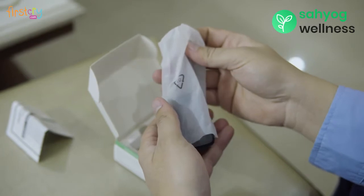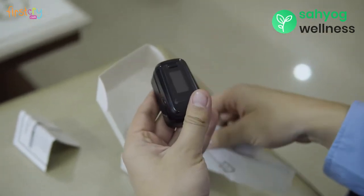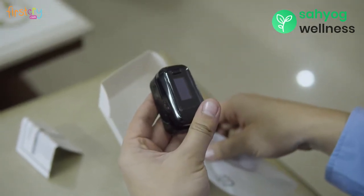This device measures pulse rate, heart rate, percentage of oxygen in blood, perfusion index, and respiratory rate.